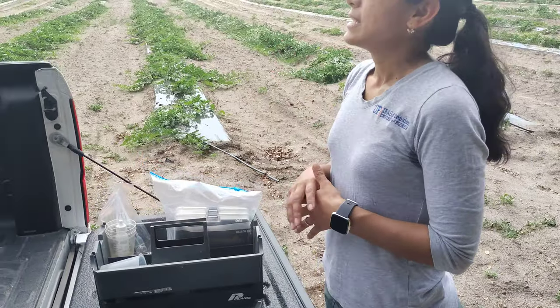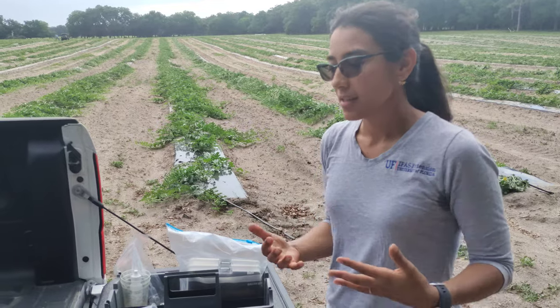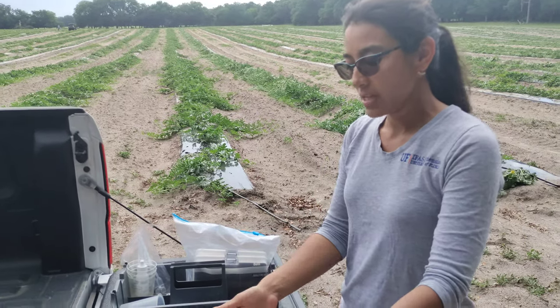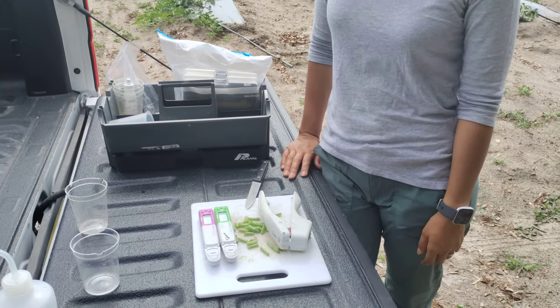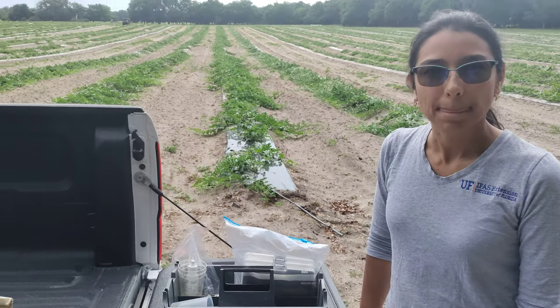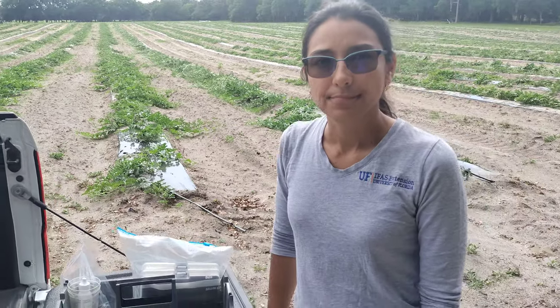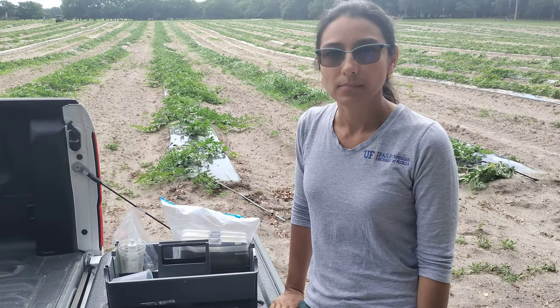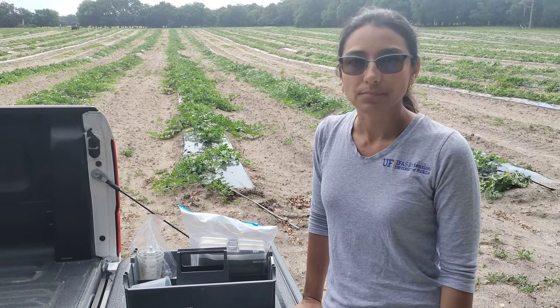It's a little cloudy today, so that means the plants are not transpiring as fast. So I would say for this particular scenario, we are right where we need to be. And it's my understanding you are out here doing research with different types of fertilizer, trying to use something that's maybe a little more slow release.